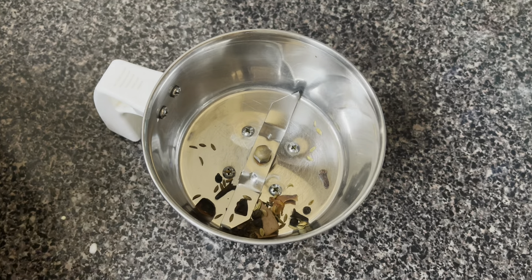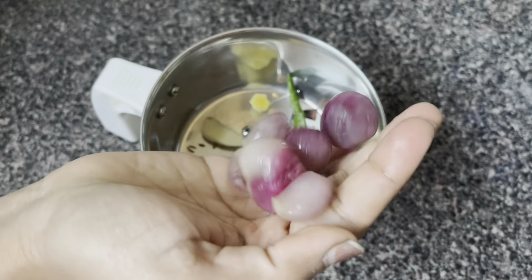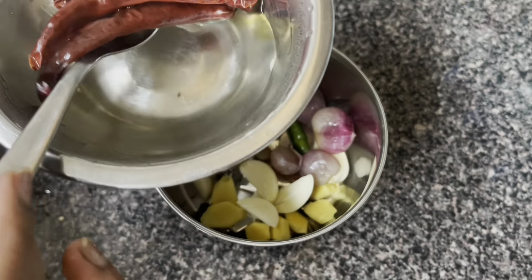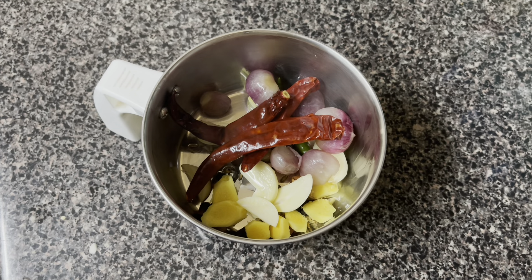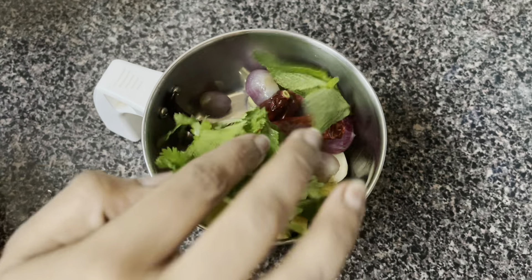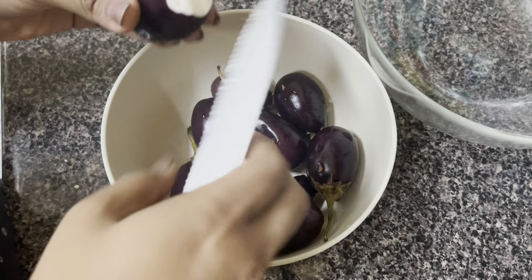I am using the Ambur style. Next, I will use two to three pieces in the mixer jar. This is the Ambur style and the kalapakarti style — we will use it as a paste.